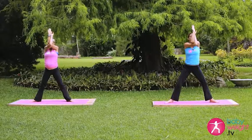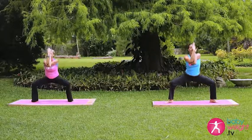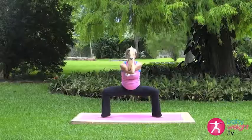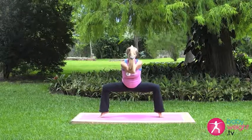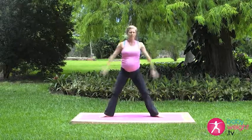Inhale up, exhale down. Elbows press down as we bend the knees, inhale up, exhale down. Holding here for three breaths. You can lift the heels up off the mat if you like, heels down, straighten the legs, swing the arms.